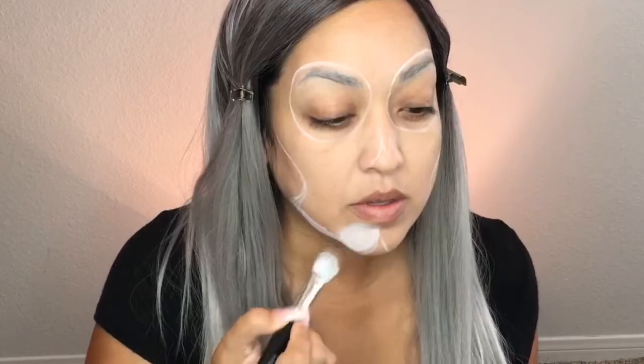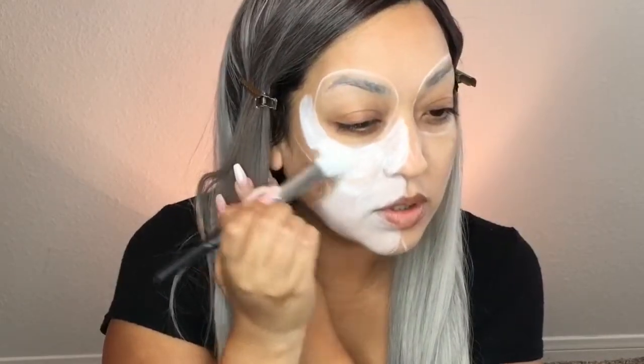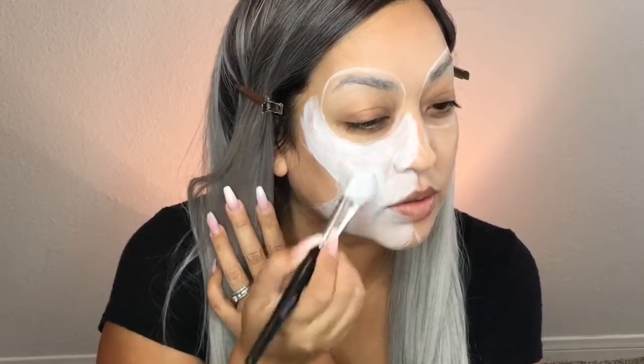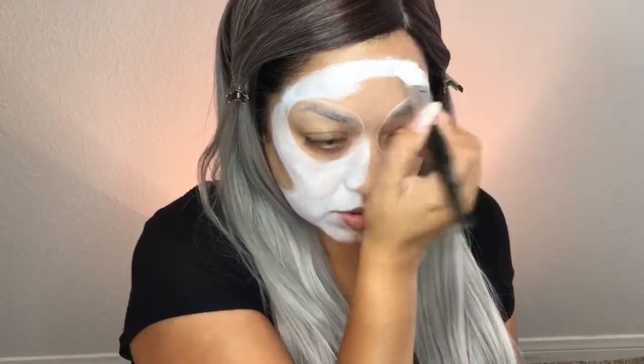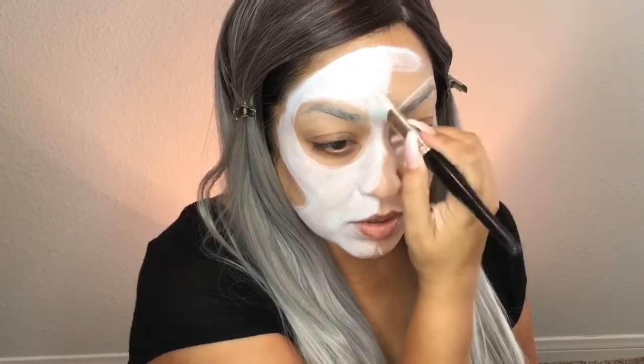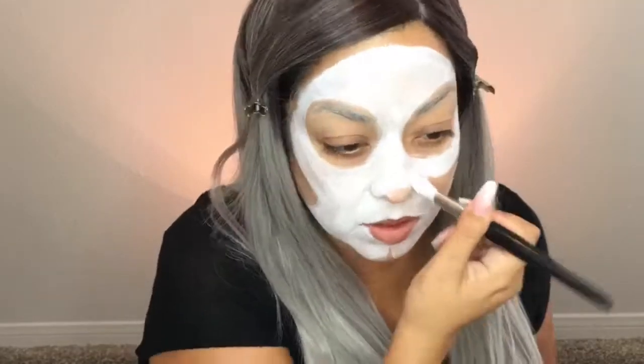Now I'm going to fill in that space with this water-activated face paint. I really, really like the water-activated paint for looks like this — that way I don't have to worry about any smudging or it wiping off on myself or anybody else around me, because once it dries it's on there pretty good.